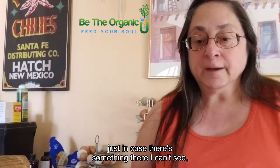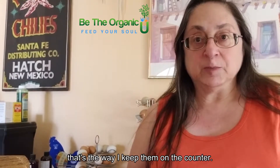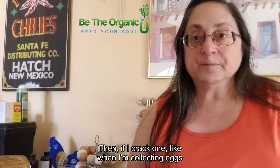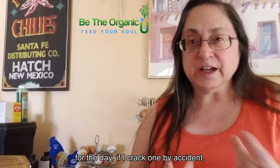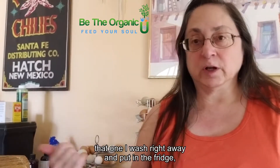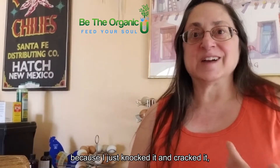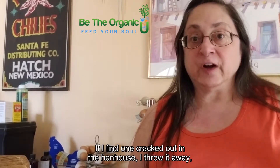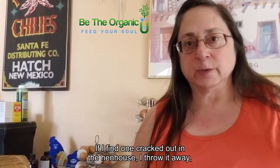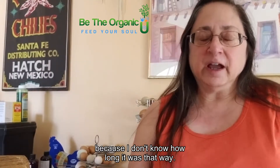I do wash them right before using them just in case there's something I can't see. If I crack one by accident when collecting eggs for the day, I wash it right away and put it in the fridge — I know it didn't go bad because I just knocked it. If I find one cracked out in the hen house, I throw it away because I don't know how long it was that way.